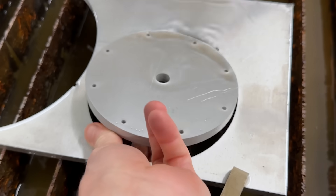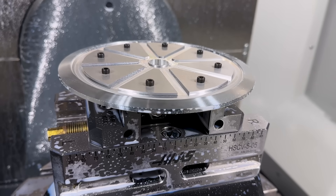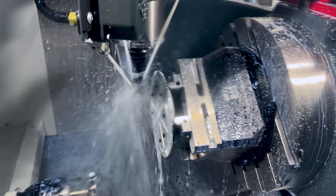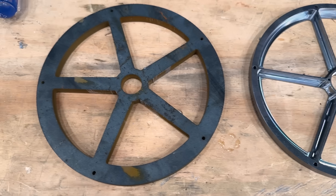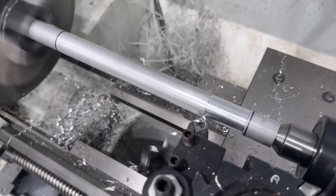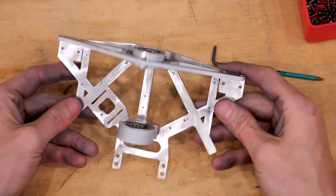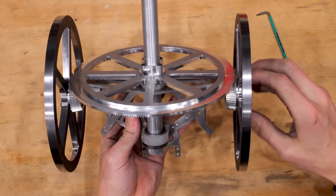The gears start as a blank cut out on the water jet, then go into the five-axis CNC, which can turn the part in any direction — making parts like this a lot easier. I'm using a special cutter shaped like a gear tooth to cut each tooth one at a time. The flywheels go through a similar process. I basically had to turn on the tunes and crank out a bunch of parts, because the entire helicopter is metal — I'm pretty sure I used every metalworking machine in my shop.